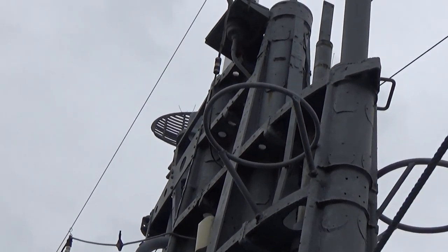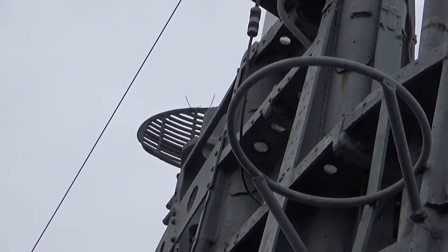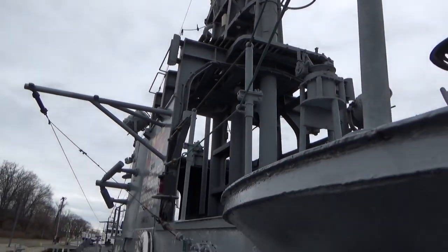Above here you see the football-shaped radar. That's the SJ-1 radar, and that was the most advanced radar of the war at the time.